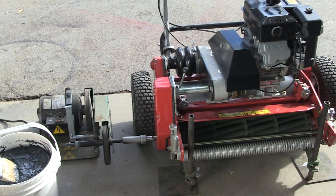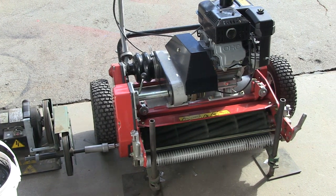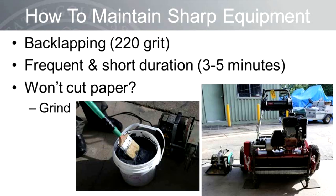Backlapping is a four-letter word in some areas — it's often perceived as an inferior practice and has really fallen out of favor in the southwestern U.S. However, I would like to reinvigorate the use of backlapping as a means to maintain sharp equipment between grinding events. Backlapping removes less metal than grinding and, as such, can maintain sharp equipment while extending the life of the reel blades and bed knives. For green mowers, use a backlapping compound of 220 grit and backlap frequently — every day, but for only about 3 to 5 minutes. If after 5 minutes the reel and bed knife are not sharp enough to cut paper, it's time to grind.